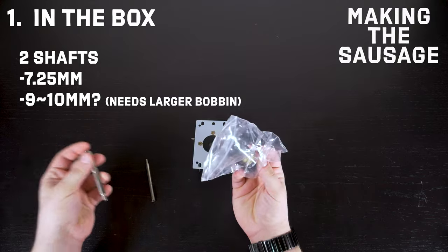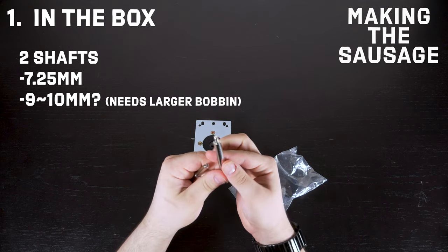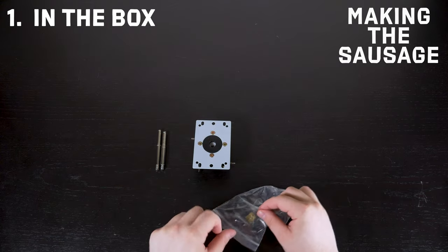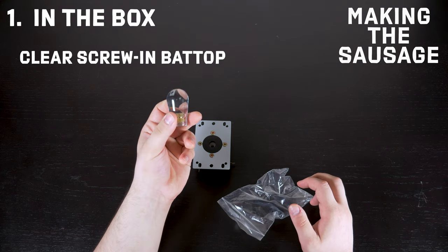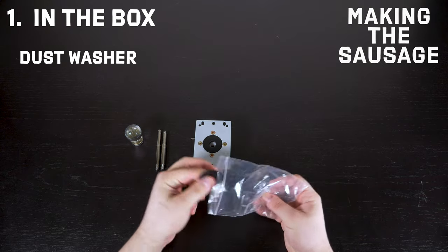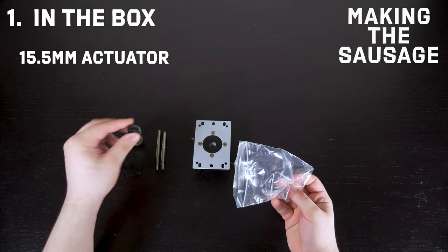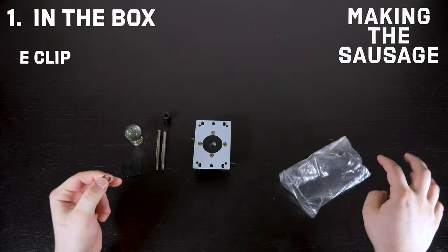It had two shafts, that's what I found interesting. It has the 7.25mm one, which is the standard thin shaft. But it also had a little chubby one, the 9-10mm. It needs a larger bobbin that it didn't come with unfortunately — the one included only fits the 7.25. Of course, we've got the clear screw-in bat top. And it has the standard El Clasico dust washer, the 15.5mm actuator to keep your lever nice and snug against those switches.